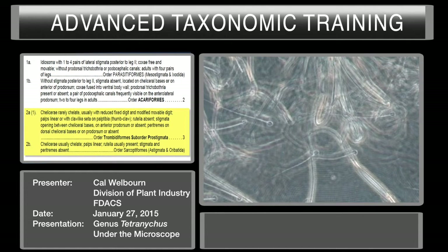It's Acariformes — moved to couplet two. The characters are: chelicerae rarely chelate, usually with reduced fixed digit and modified movable digit. Palps linear or with claw-like seta on palp tibia — thumb claw. Rutella absent. Stigmata opening between the cheliceral bases or on the anterior of the prodorsum or absent. Paratremes on the dorsal cheliceral bases or on the prodorsum or absent. Versus chelicerae chelate, palps linear, rutella usually present, stigmata and paratremes absent. We've already determined there are stigmata and paratremes.